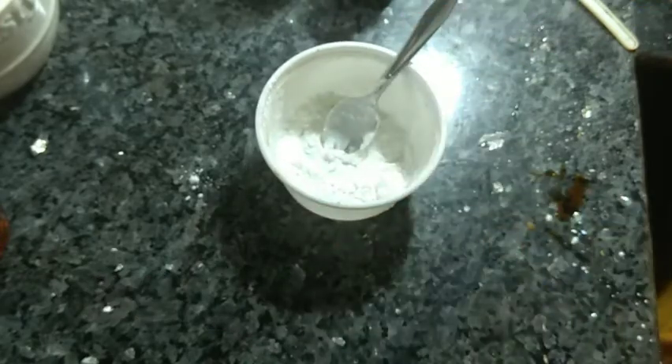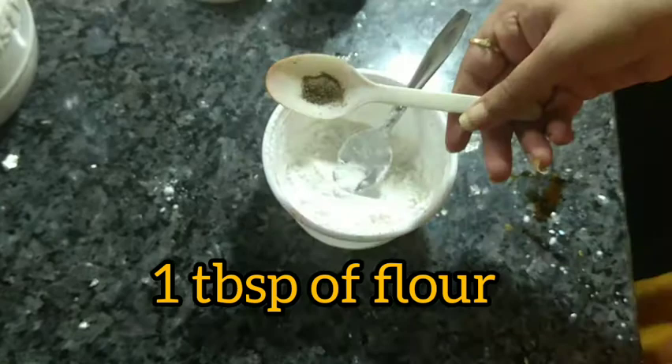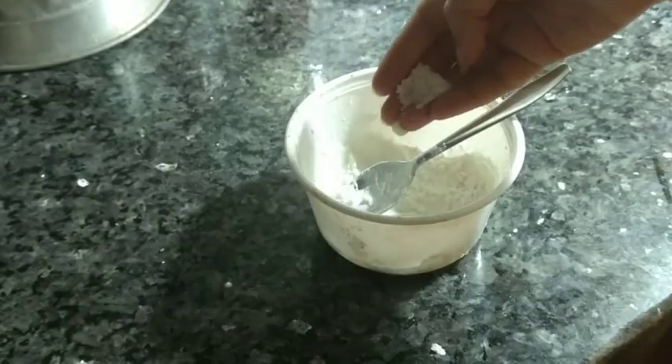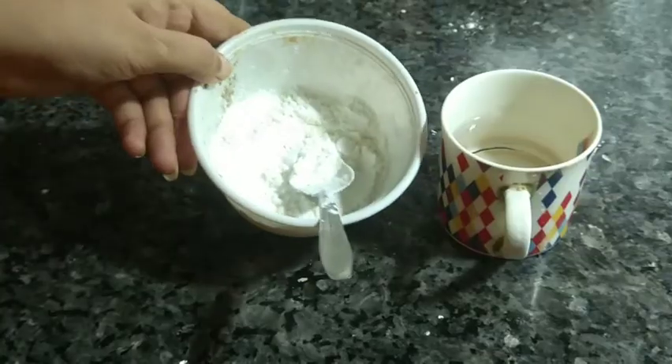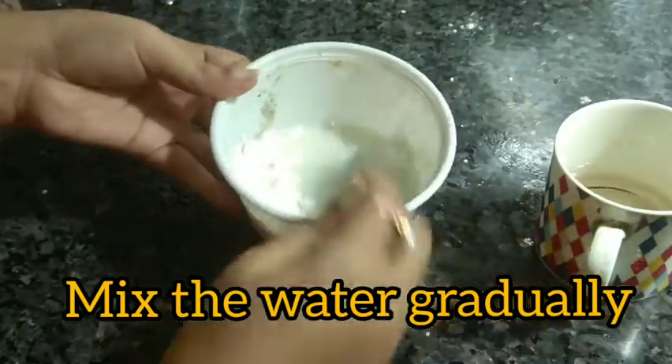For the batter, use two tablespoons of corn flour — also called corn starch — and three tablespoons of regular flour. Add one tablespoon of black pepper and some salt. The salt will be slightly less since the prawns are already marinated with salt.